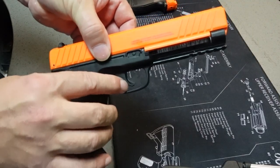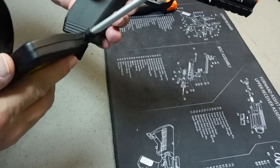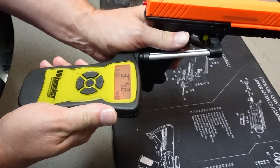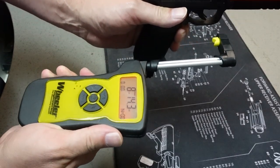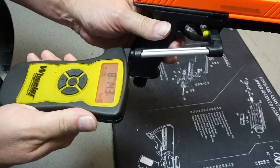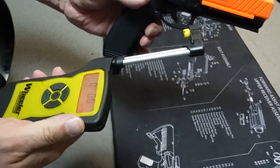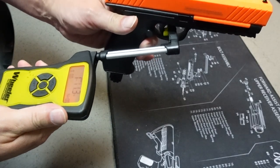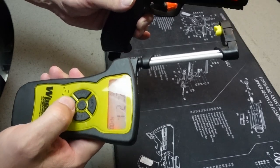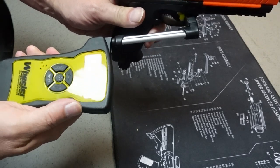This trigger is very aggressively placed — very, very forward in there. But it does have the double trigger safety. First measurement: 8 pounds 14 ounces. That second pull was really light — 2 pounds 1 ounce. Wow. That first one was very hard and then it got easier. Third pull: 2 pounds 12 ounces.